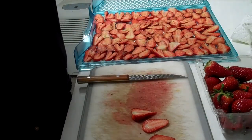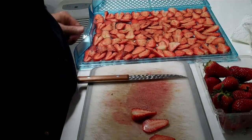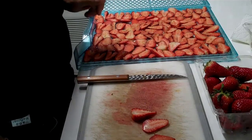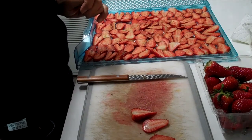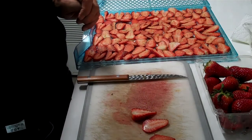Sprinkle on to taste. If you put too much ginger on, it can be a little overwhelming, but ginger really puts a good flavor to strawberries. A little bit on how to dry out strawberries and season them. There you are.